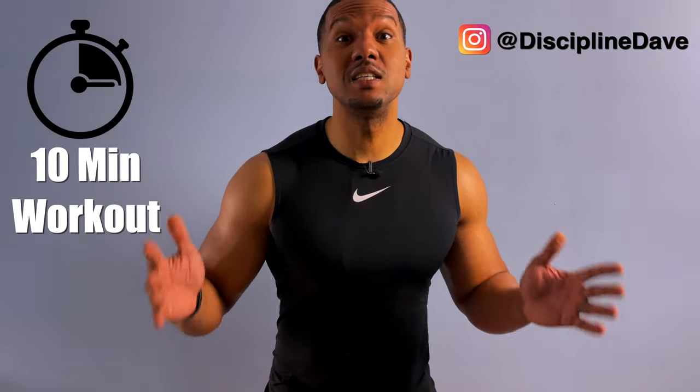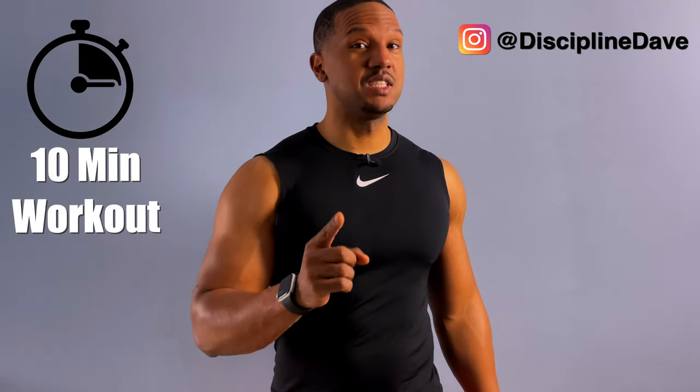Hi, I'm Discipline Dave, where I put the technique in your physique. Today, we're going to work out our chest in only 10 minutes — a 10-minute chest workout using resistance bands.